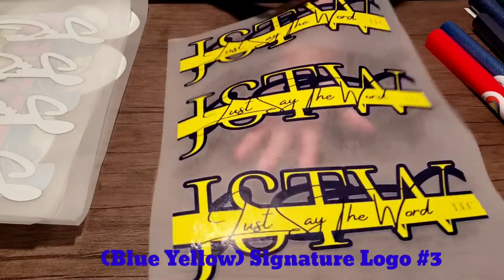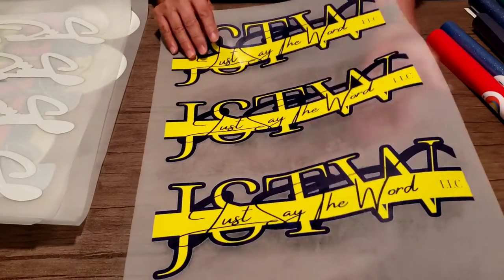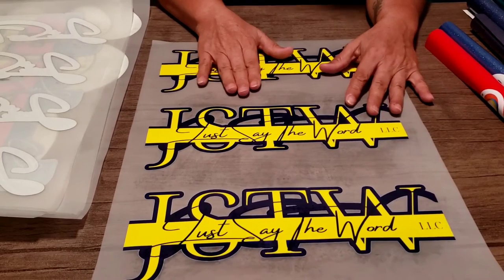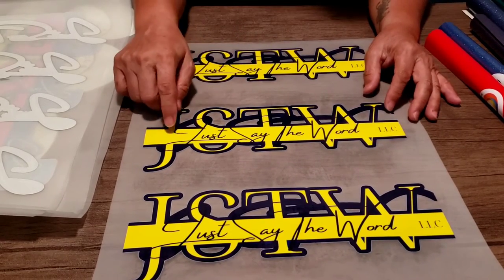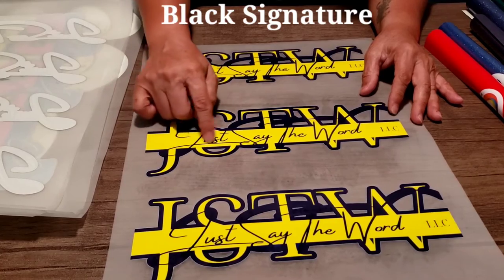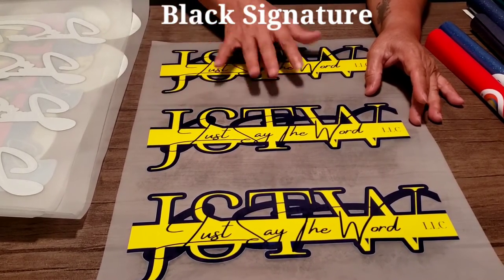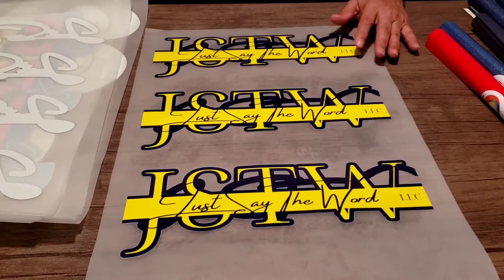This one is supposed to be blue, but I think it looks blue because of the transfer — I'm not sure. This is another one of my signature logos. You can see the signature — just say the word. Either way, I just wanted to share these with you.